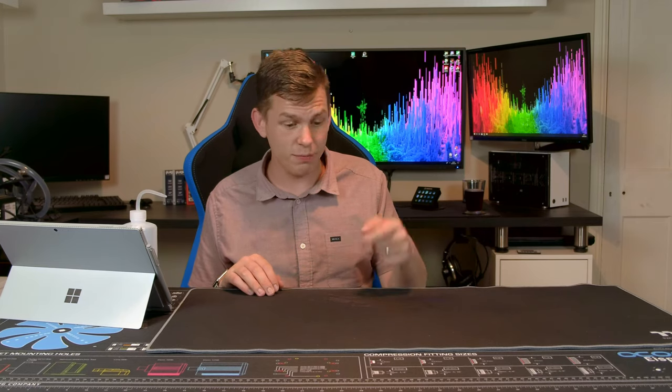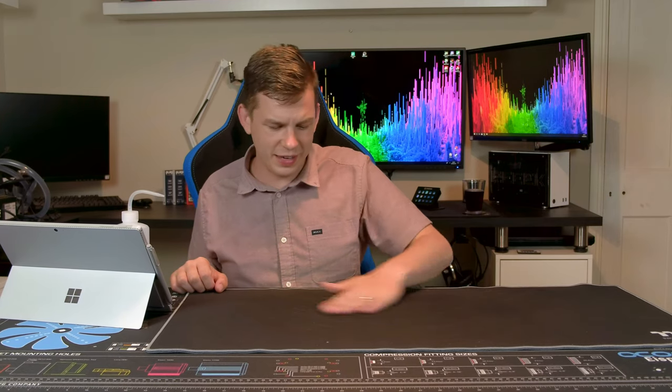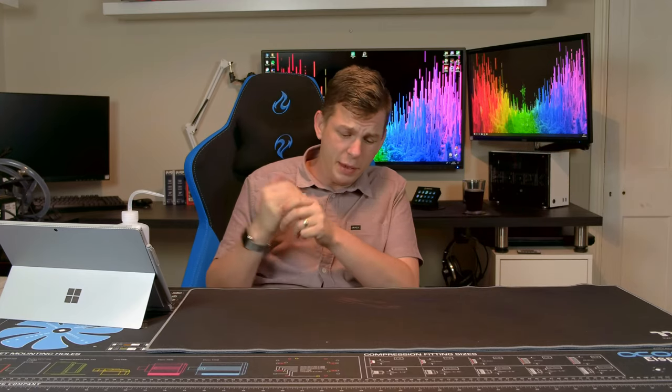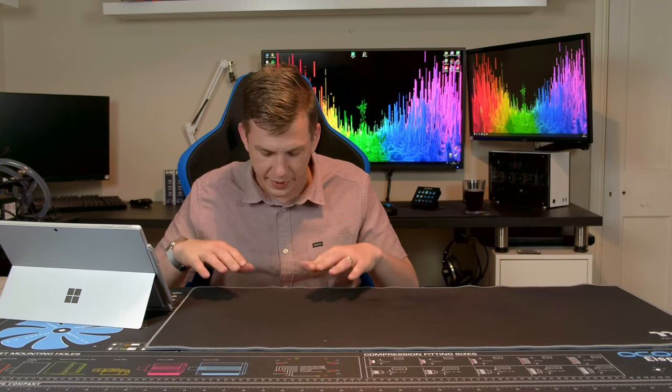If you accidentally get some water on it, you can just grab a bit of kitchen roll or a cloth and soak it up. Obviously if you rub it in it does eventually soak in, but even then it's mostly still sitting on the surface. What that means is if you do spill something, you can just mop it up — move your keyboard and mouse out of the way and wipe it off. I thought this was going to be a complete gimmick, but I was actually quite pleasantly surprised.